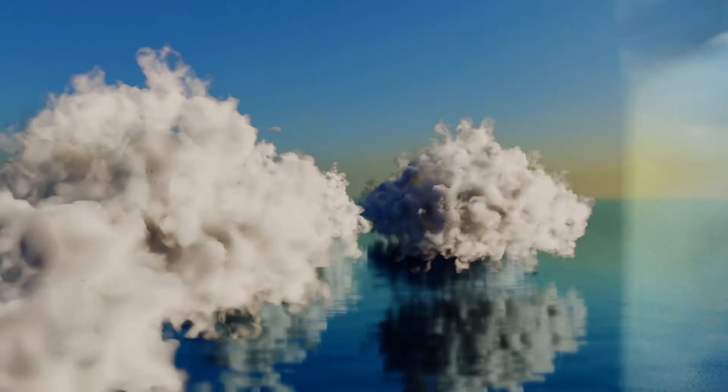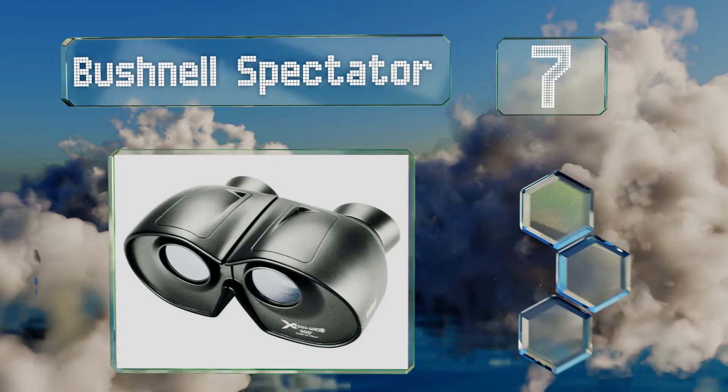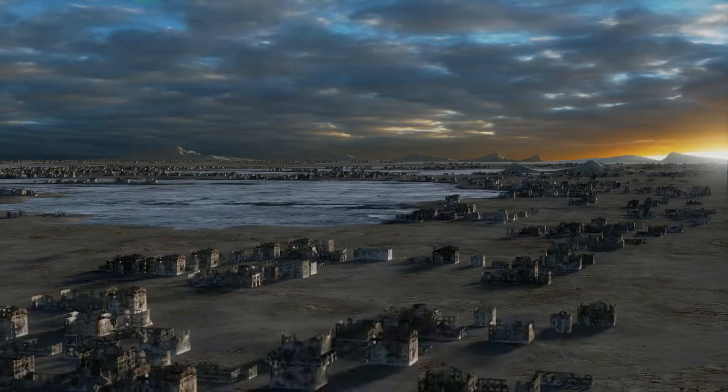At number seven, although they do not look like a typical pair of opera glasses, the Bushnell Spectator are nevertheless a solid choice for sporting events, concerts and theater performances. They provide an extra wide field of view so you'll be able to see the whole stage. They're equipped with coated optics for brightness and include a case and a strap, but they are somewhat cumbersome to carry.